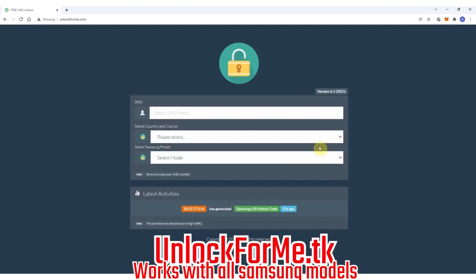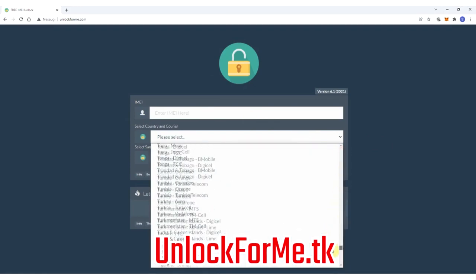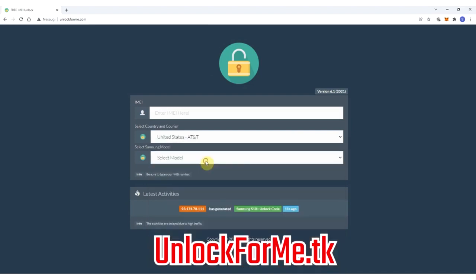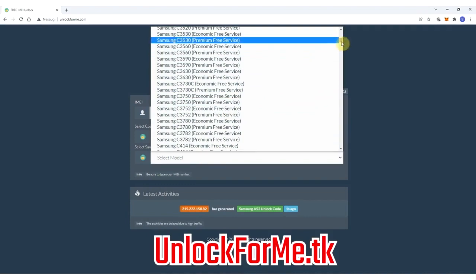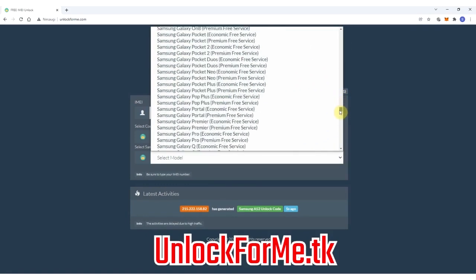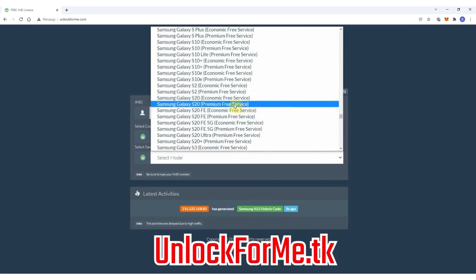The first step is to go to the browser and go to the website. On this website we will request the unlock code to unlock the Samsung Galaxy S20. So we just have to fill in the information about the phone that we want to unlock. We're gonna start by selecting the original carrier that this phone is locked to — in this case my phone is locked to AT&T in the US. Then we will select the brand of the phone.